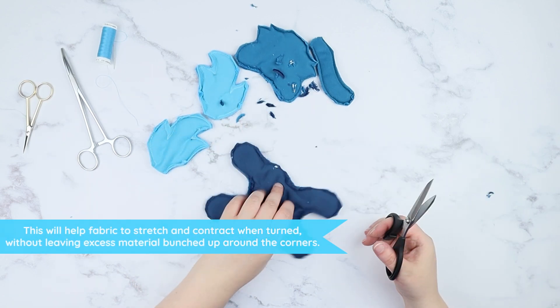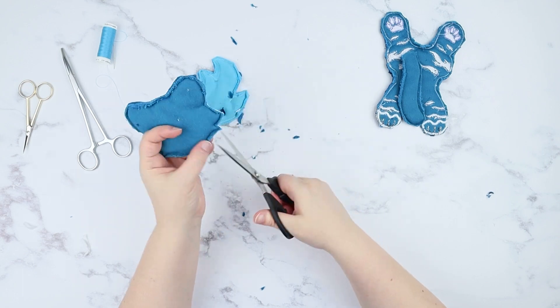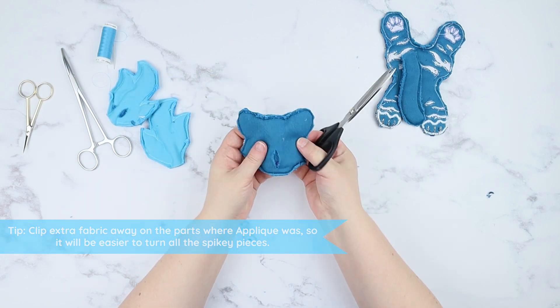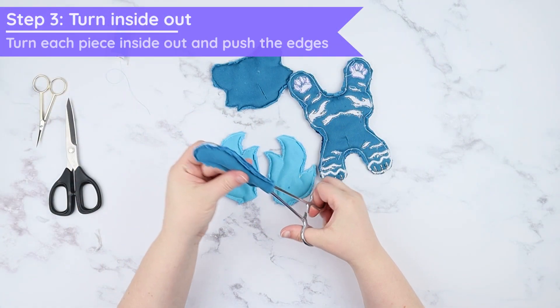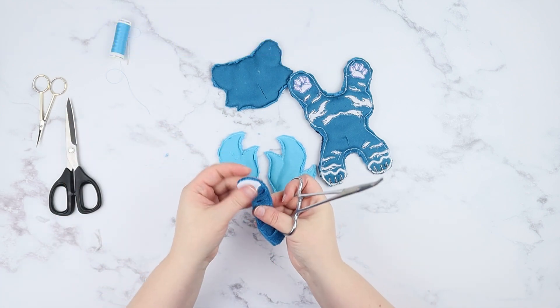I don't leave my outlines open for turning — I prefer to cut into the head and body and stitch those up instead to keep my outlines tidy. Cut extra fabric away from the applique so it will be less stiff to turn. Turn each piece inside out. The easiest way is to use hemostats, chopsticks, ribbon turners, or even your fingers.